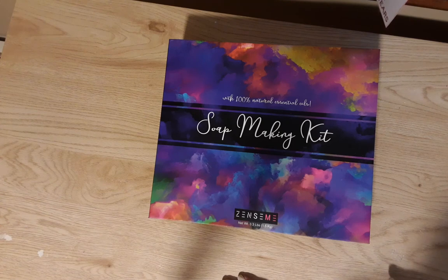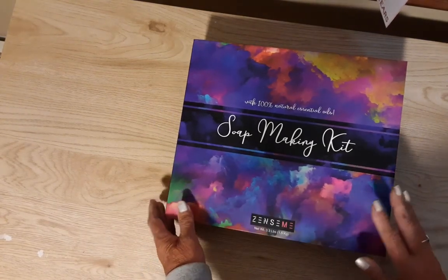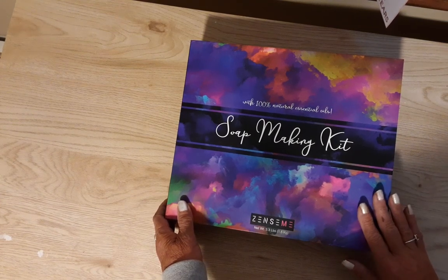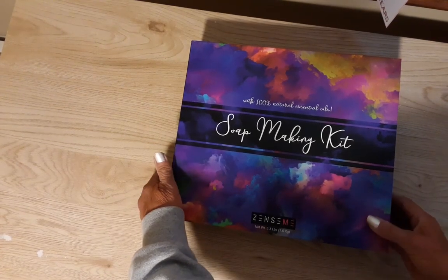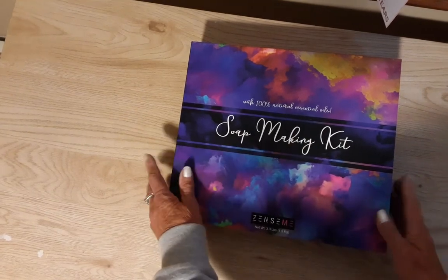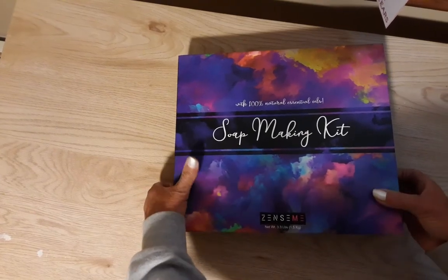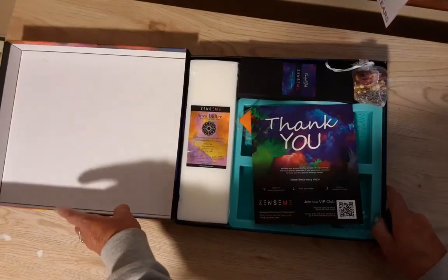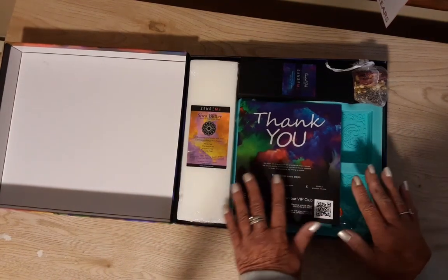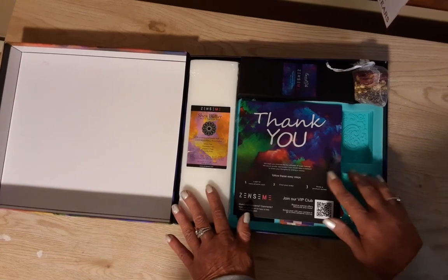I am going to be doing a review on something else in the next week or so, but this is the soap making kit and I was very curious about this. I have a friend that used to make soap and sell it at craft fairs, and I know she used to put a lot of hard work into it. This box is beautiful — very heavy, sturdy constructed material — and I will be saving it for something else when done. Everything came beautifully packaged.